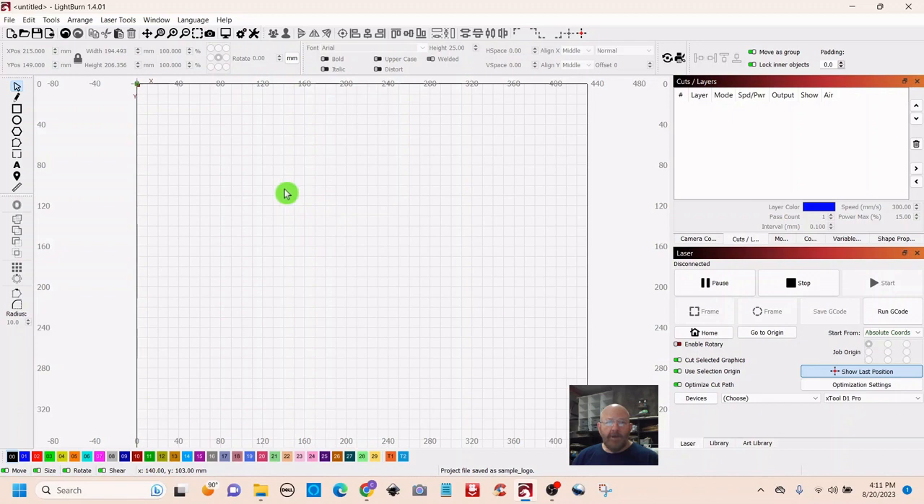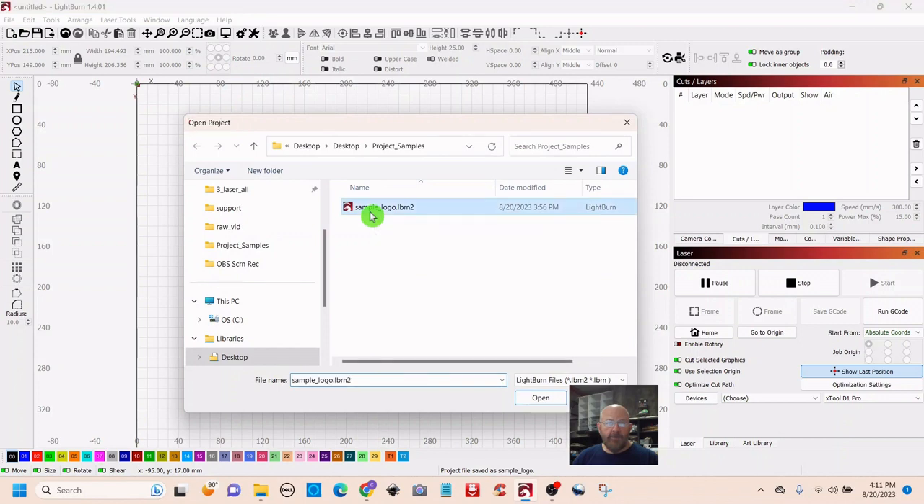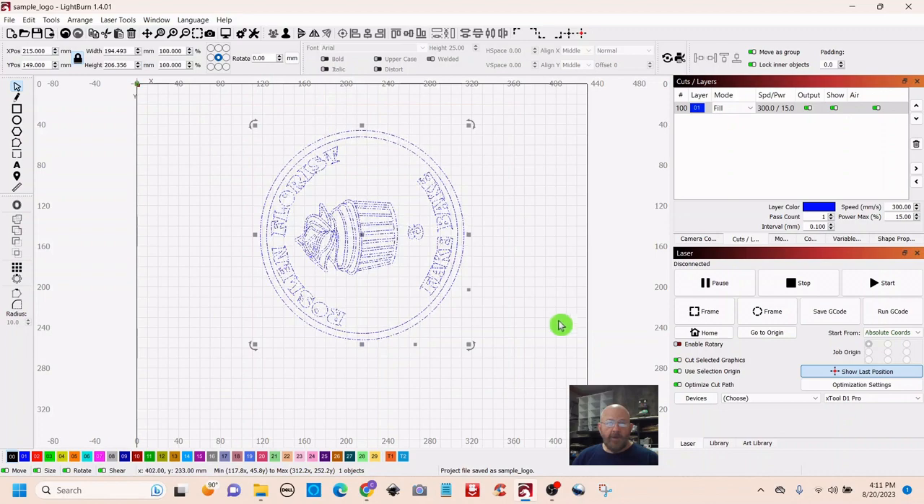Okay, we're in Lightburn and this will be pretty quick today. We're gonna choose a pre-made project logo. If you were just choosing a vector, you would select here at the top left, and if you have a pre-saved project, you would click here. This happens to be my wife's logo. Check the top right to make sure that in the cuts and layers you have exactly what you're looking for. We want a fill, not line or offset fill. Based on a recent 100% cotton materials test, I want a speed of 300 millimeters per second and 15% power. That may not be the right setting, but when you do materials tests you're looking for a start point, and so I've selected this as a start point.